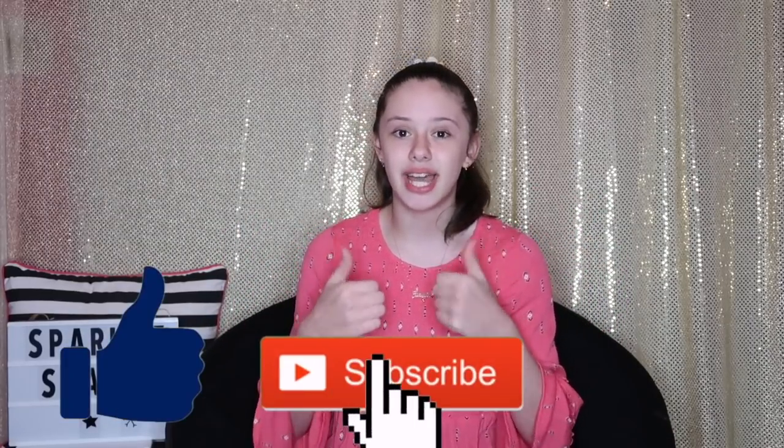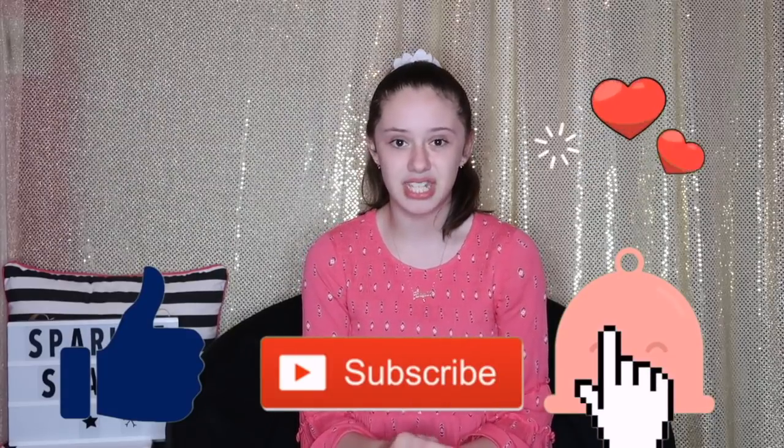This is the end of the video. I hope that you guys enjoyed and that it helped you guys learn how to do Basic 2 of figure skating. I want you guys to comment down below — are you working on Basic 2, or have you already passed Basic 2? If you guys want to go check out the last video I did, which is on Basic 1, I'll have that link down below in the description box. Also don't forget to like, subscribe, and turn on notifications. I love you guys, bye!